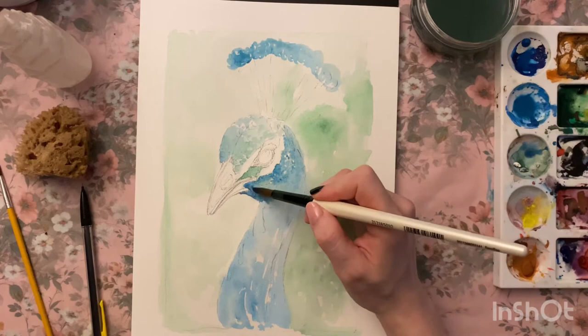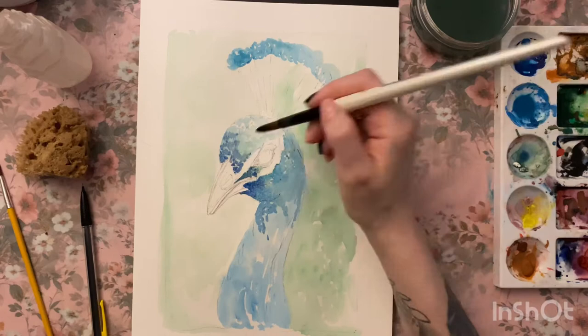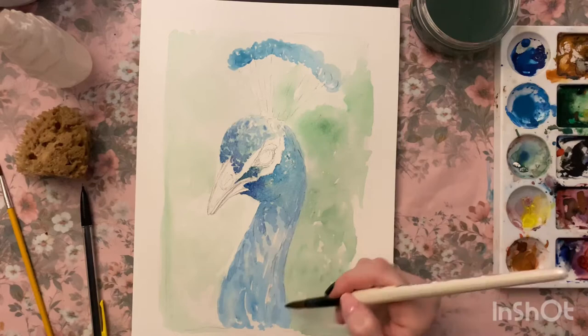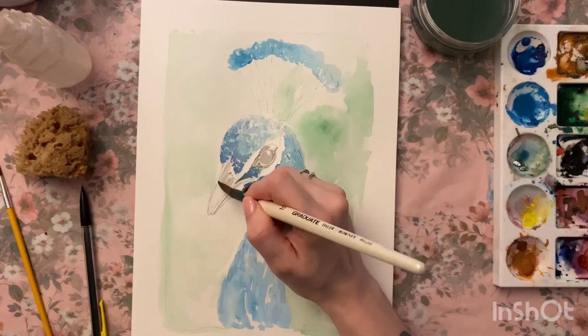You can see I just start building up the color a little bit at a time — just have a little patience with it. There are so many layers that go into this before it becomes a finished picture, and to be honest I didn't realize quite how many until I watched the video back myself. So this was a bit of a learning curve even for me, to see the way I paint.